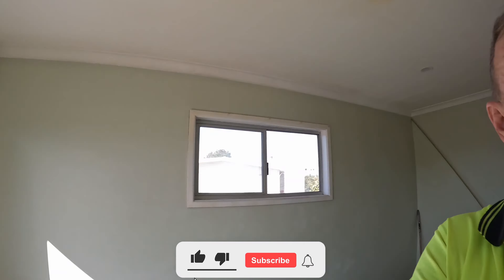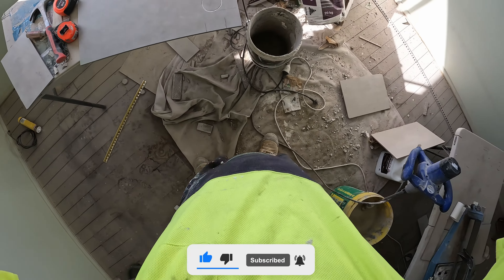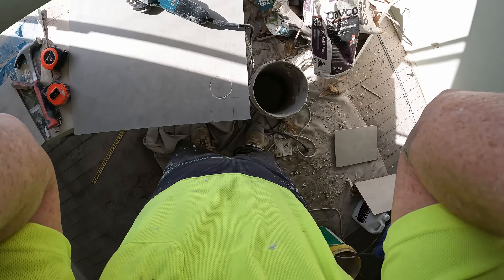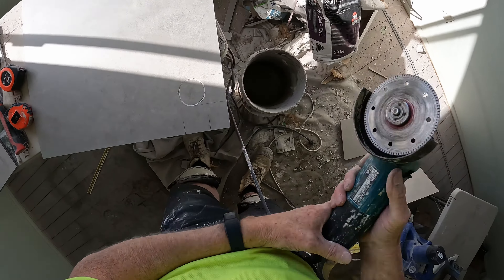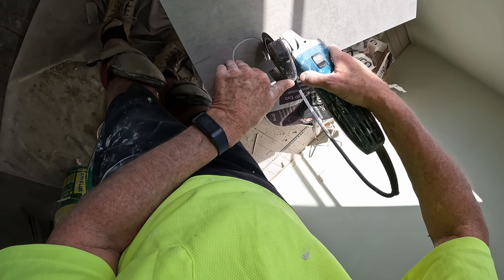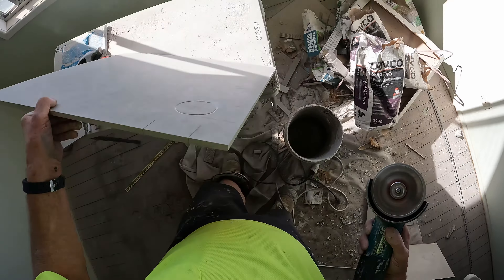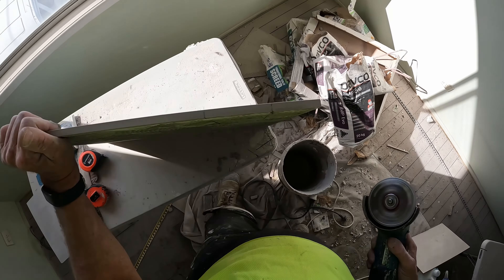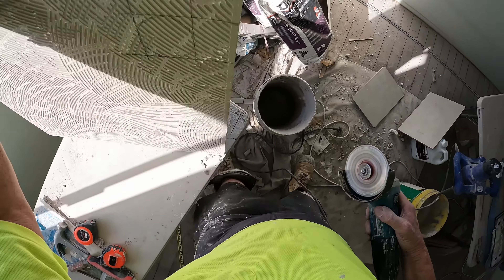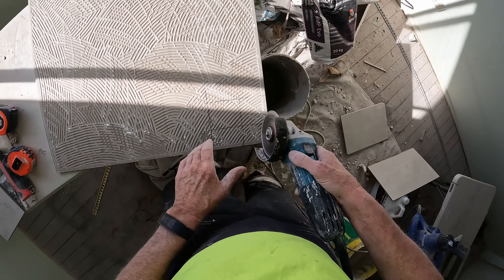Hey y'all, I'm about to cut another hole, so let's get into it. Hope everyone can see. This one's a bigger hole, so it's easy — the bigger the hole, the easier it is to cut.